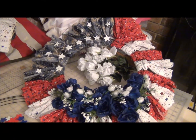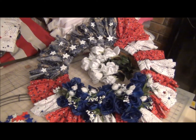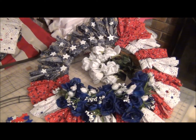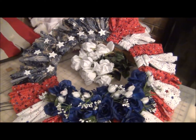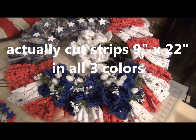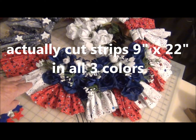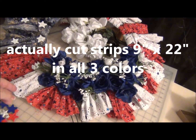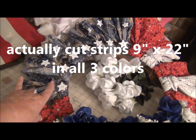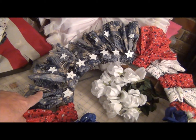I had a lot of patriotic fabrics, so I chose to use those instead of bandanas, which I'd been seeing in this wreath. I cut 7 strips of red, 10 inches by 22, 6 inches of white, 10 inches by 22, and then there are 7 blue print, and that's also 10 inches by 22 inches.